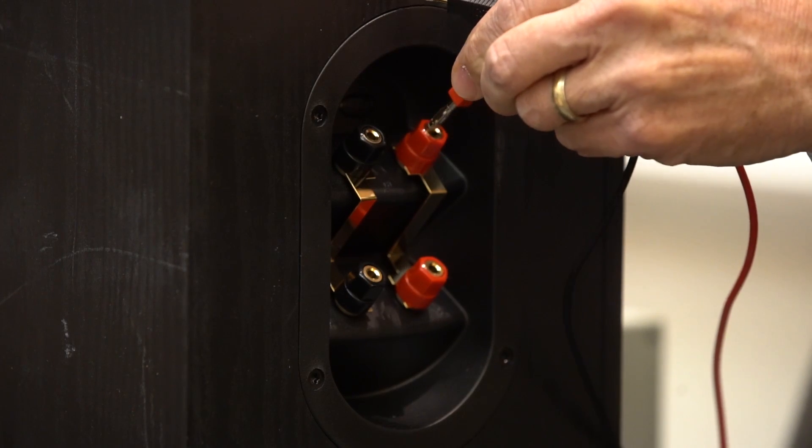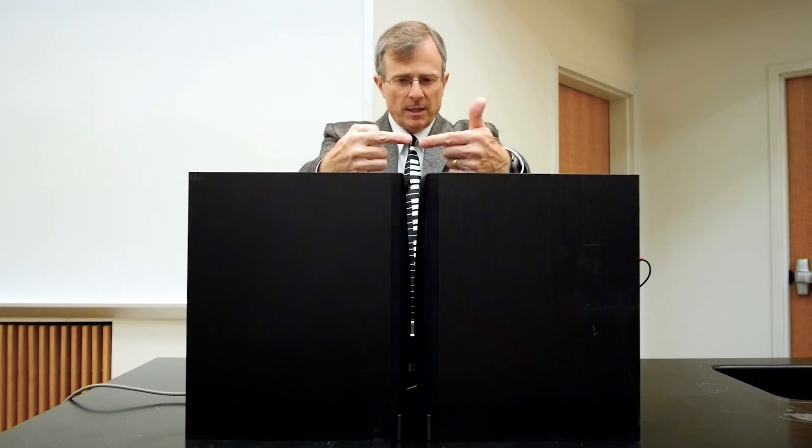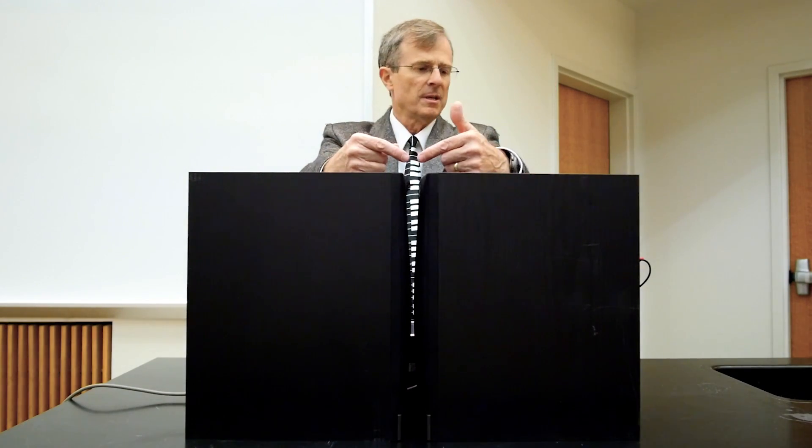Back one more time to the in-phase correct arrangement — you get that louder, more satisfying sound. So it's important how you connect up your speakers, and these speakers also tell us something about interference. When the speakers are connected up in phase and facing each other, you get constructive interference. And when they're hooked up incorrectly out of phase, then you get destructive interference and a much softer sound. Thanks very much.